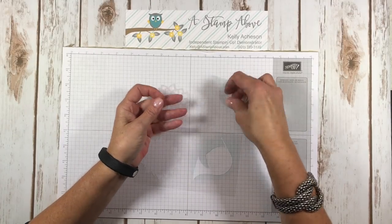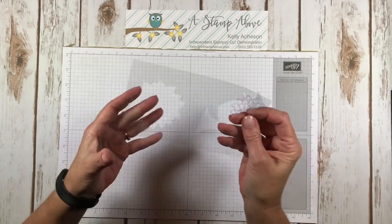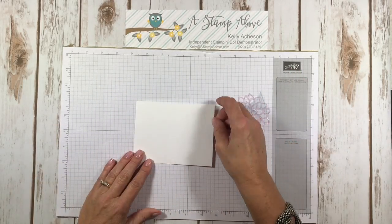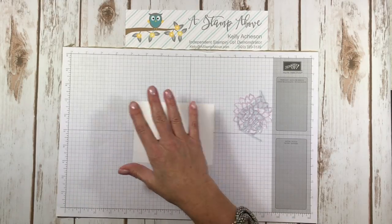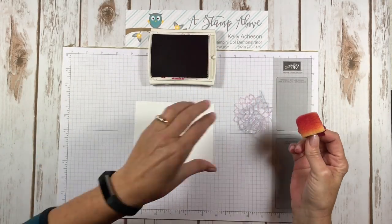I've got my trumpet here and I just popped out all the little insert pieces, and also my flower from the Falling Flowers. This is our negative here, and we're going to save that because I've got a great idea to use it too. I'm going to bring in a piece of four by five-and-a-quarter Whisper White cardstock, my Berry Burst ink pad, and a Stampin' Sponge.